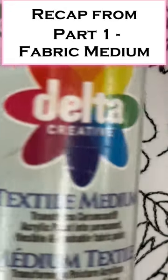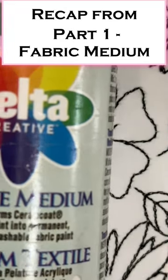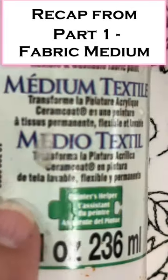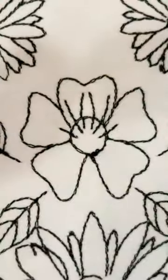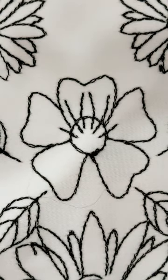Ceramicoat Delta Textile Medium. This is, I believe, an 8-ounce bottle. It's probably somewhere in the neighborhood of $10 to $15, depending on where you get it.